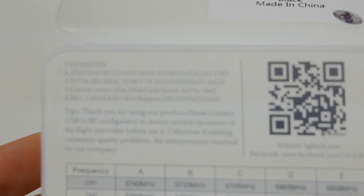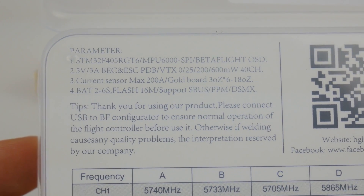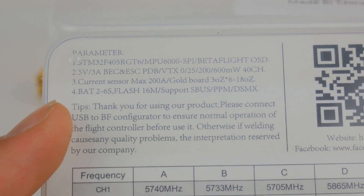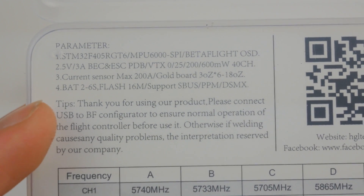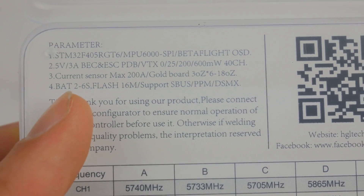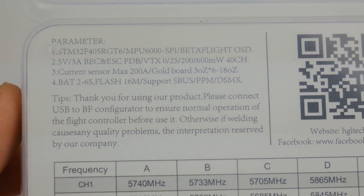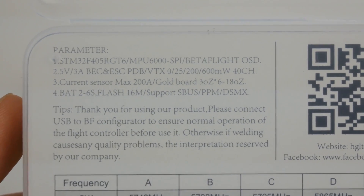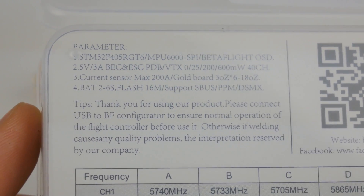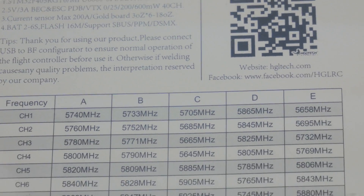This is a Betaflight OSD, so it's going to be really easy to set up. It's also got a current sensor up to 200 amps, which is really nice — you'll be able to tell how much we're ripping here. And of course we can go between 2 and 6S as well. It's got a 5-volt output so that we can power our LEDs, receivers, and things like that. And of course it supports S-Bus, which is what we all want.